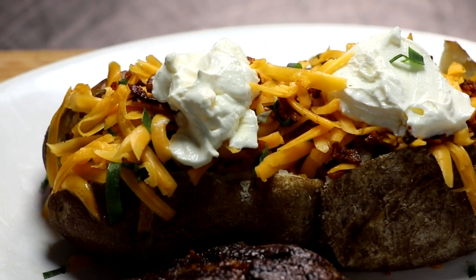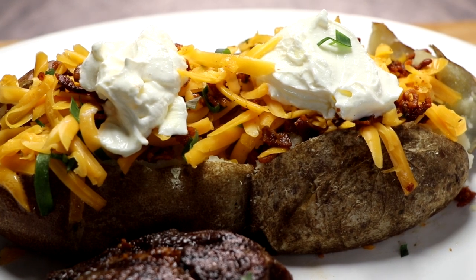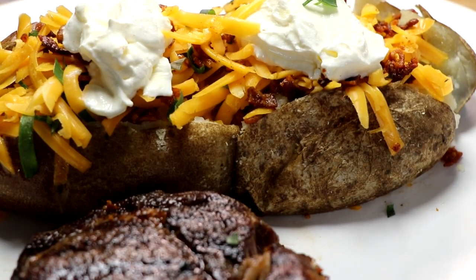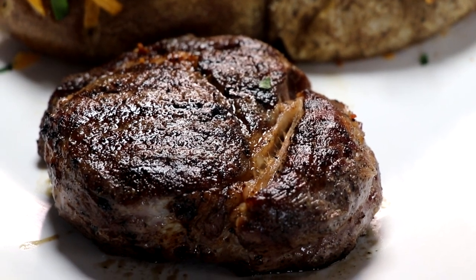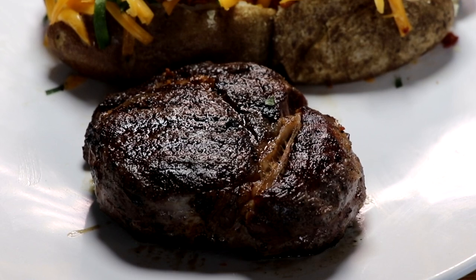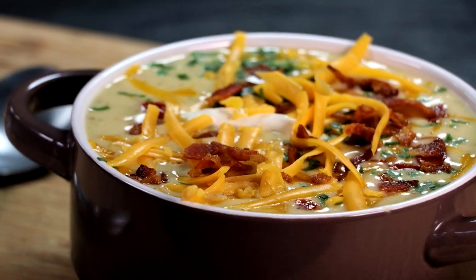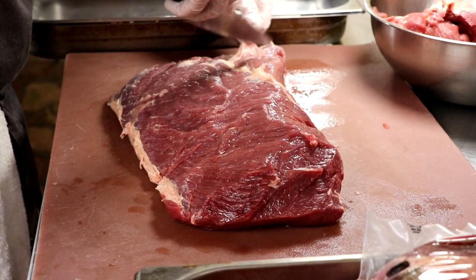Welcome everyone to Easy Freezer Meals. I'm just delighted you could join me on today's episode because I'm going to share some hardcore freezer meal cooking tips that could possibly change your life. We're going to convert a very popular dish into a soul-satisfying, creamy steak and loaded baked potato soup. Let me show you how we did it.